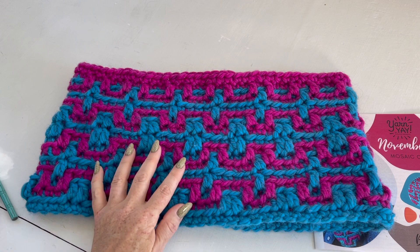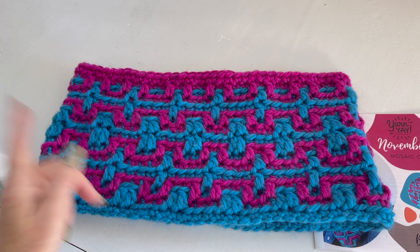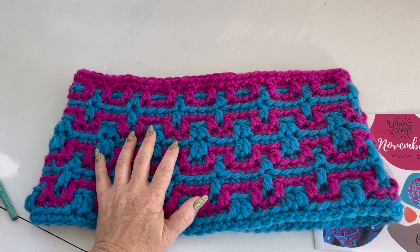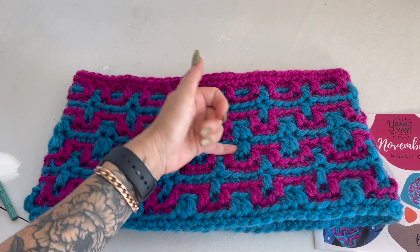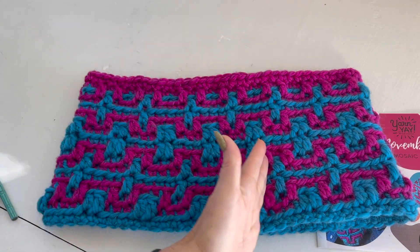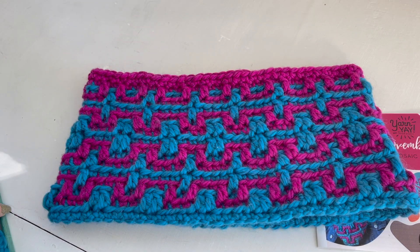Hey there, it's Vicki Howell here to show you how to double crochet through the front loop only one round down. It's very specific, I realize, but in mosaic crochet patterns like this one in the Steps Cowl designed for Yarn Yay by Natalie Thomas, these are used to help create the stair step — what you see here that creates these long columns that help create the overall texture and dimension of this stitch.